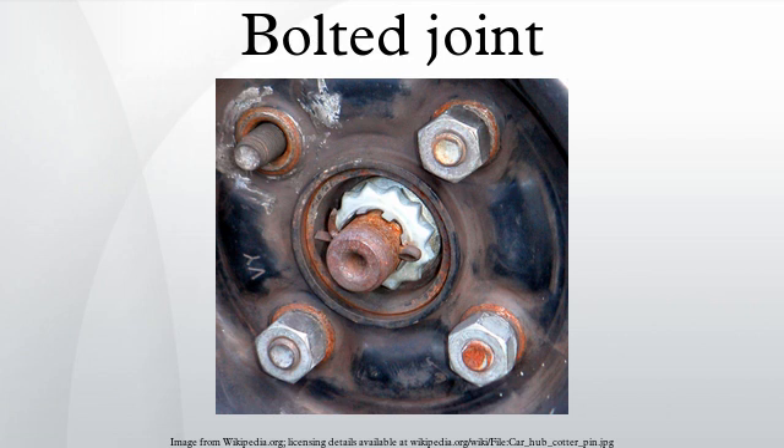Bolted joints are one of the most common elements in construction and machine design. They consist of fasteners that capture and join other parts, and are secured with a mating of screw threads. There are two main types of bolted joint designs: tension joints and shear joints.